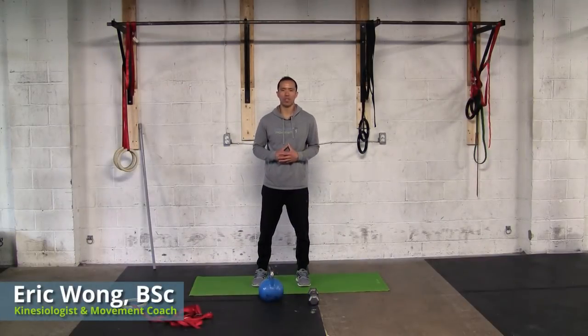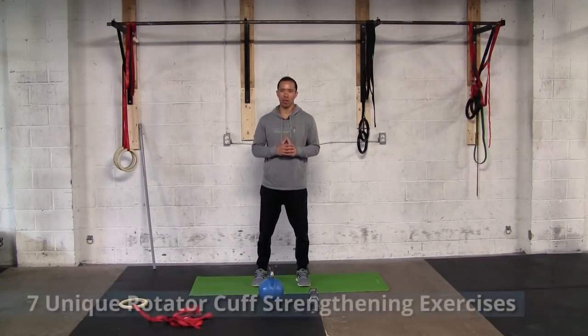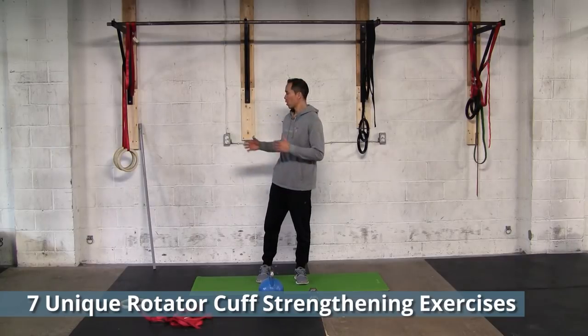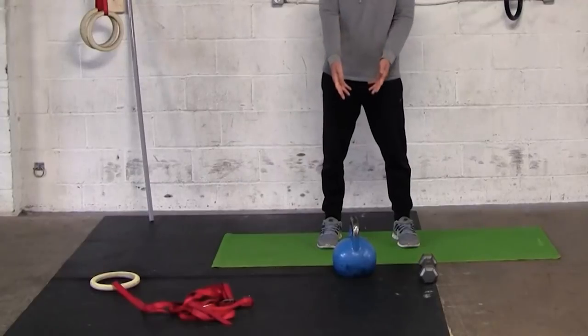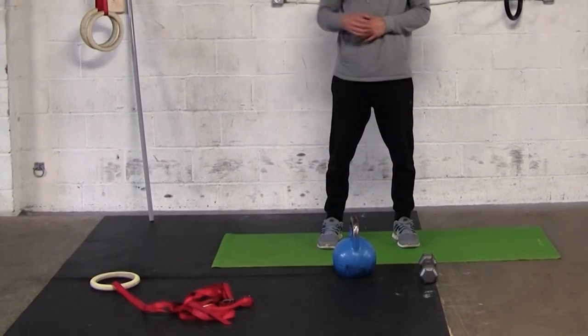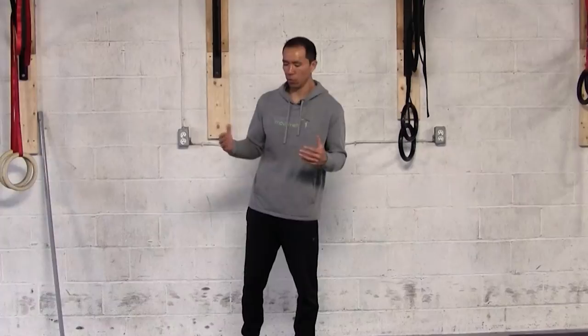Hey, what's up? Eric Wong here from precisionmovement.coach, and today I'm going to take you through seven unique rotator cuff strengthening exercises. As you can see, I've got a variety of equipment — we're going to be doing some bodyweight exercises and exercises with a kettlebell, dumbbell, and even a ring. At the end, we'll also talk about what to do if you've got a strained or torn rotator cuff, or some shoulder impingement.